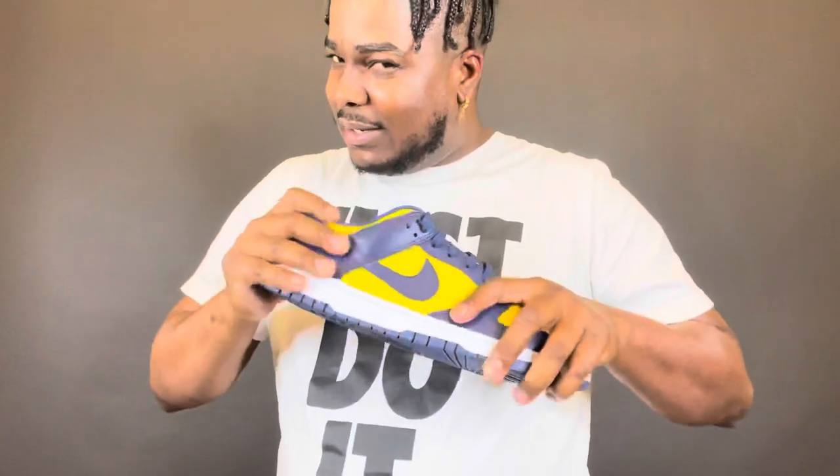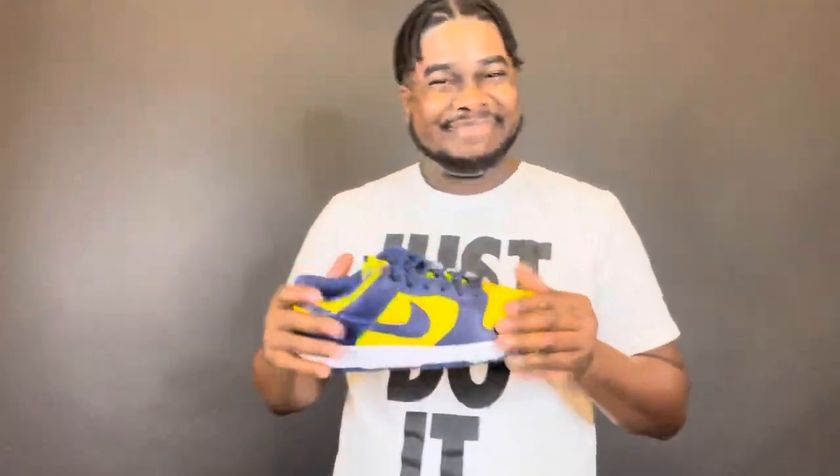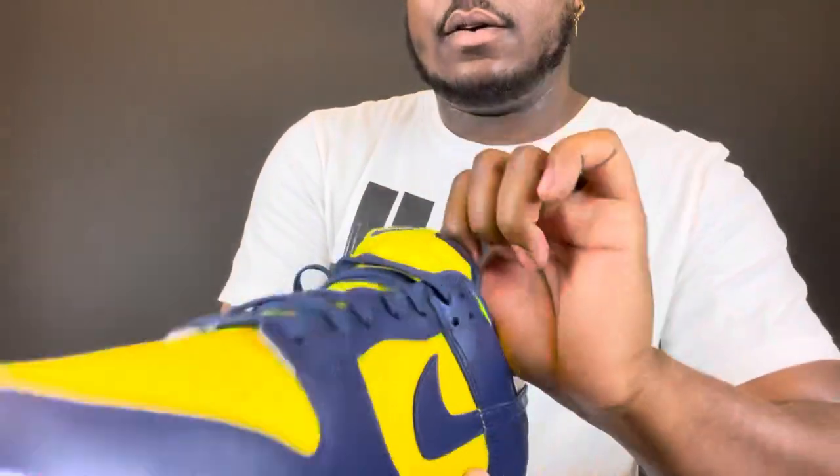The leather feels pretty trash, not too bad, but still pretty trash. On the tongue, you got the midnight navy Nike check right there, and then you got the Varsity Maize — which is a yellow or gold color — on the branding.